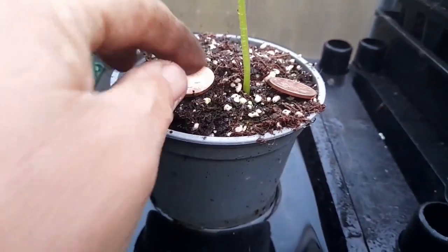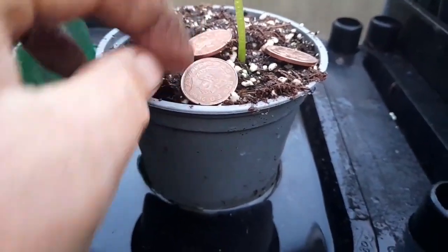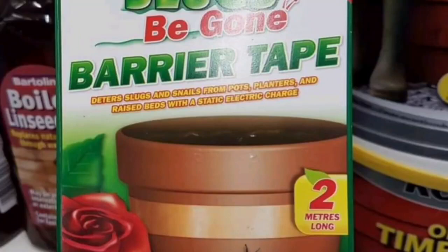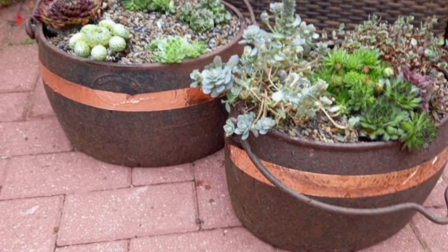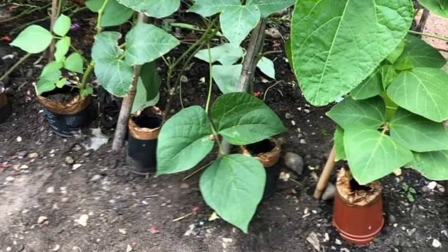An age-old tradition was to put copper coins all around your seedlings, but nowadays the coins don't have so much copper in them. So there's a barrier tape called slug tape — this is a copper tape and it can be added around your pots, around your beds, and this will deter the slugs from climbing up onto your vegetables or your flowers.